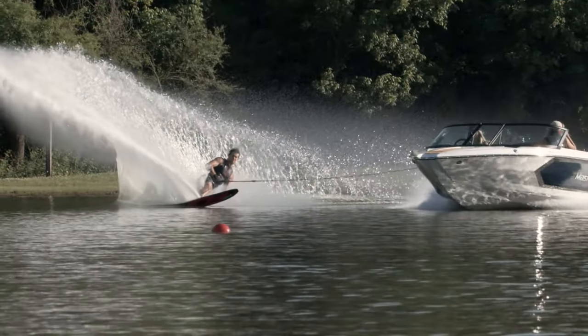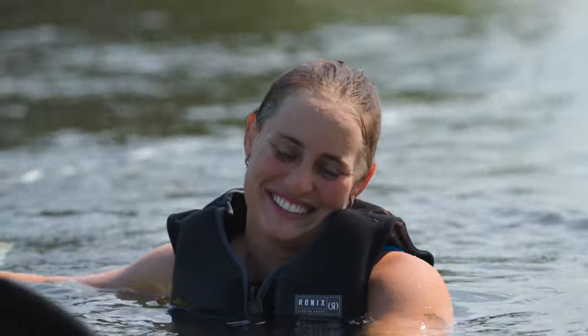Today we've got Katie with us — she works here at the Boarding School and is a pretty phenomenal wakeboarder — but today we're going to teach her how to get up on a pair of water skis.